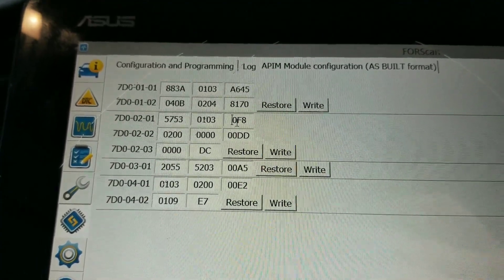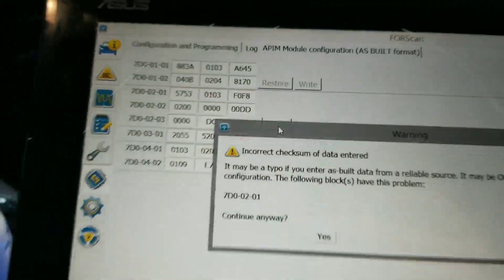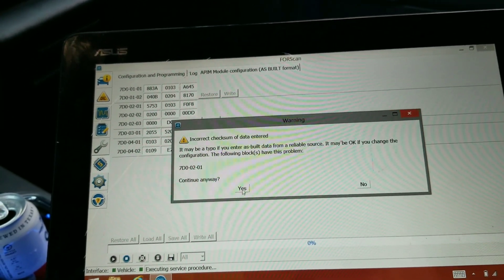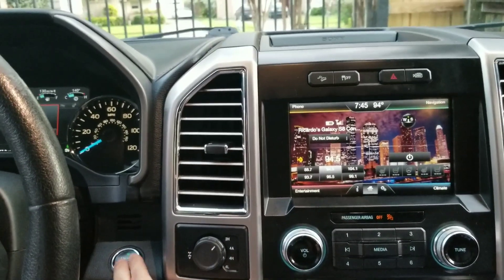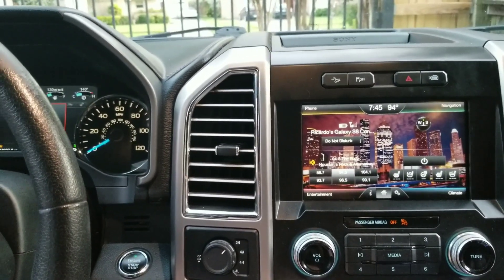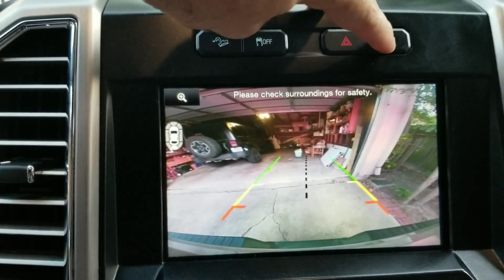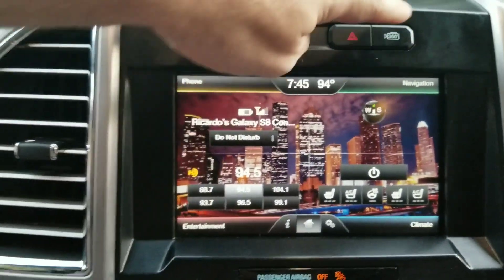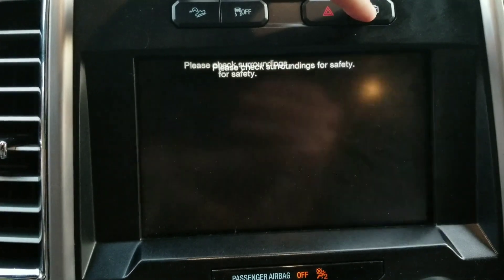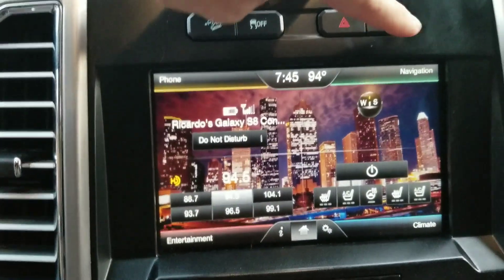We're going to switch it again and try 'F'. Write it, let everything cycle off and back on. Putting it in reverse — still gives me a split view. Clicking 360 still cycles through all the views. In drive, 360 again still goes through the split view. I don't see a difference here either.